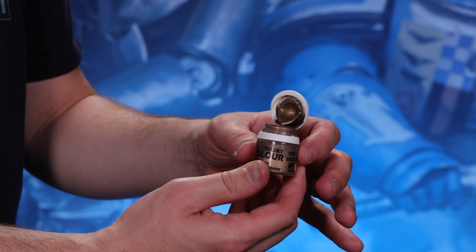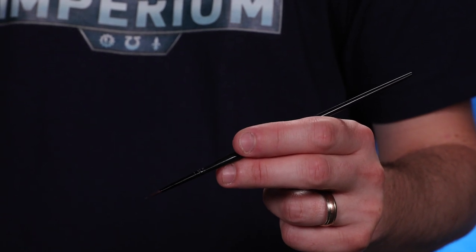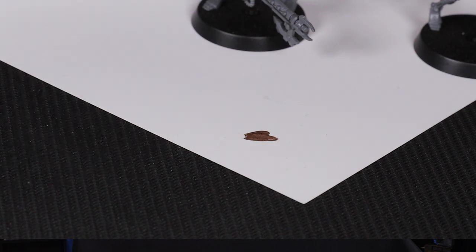Grab your pot of Runelord Brass and give it a good shake to make sure the paint is nicely mixed. Open the pot carefully, pushing the lid back until it clicks on the tab at the back. Hold your brush between your thumb and forefinger, wet the bristles, then load them with paint using the reservoir on the inside of the lid. Be careful not to get paint near or on the ferrule — the metal part holding the bristles — as this can ruin your brush over time. If using a palette, transfer the paint there and add a tiny drop of water; about one part water to four parts paint is perfect.